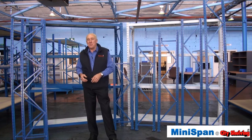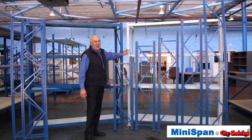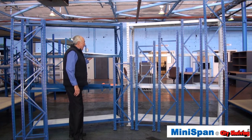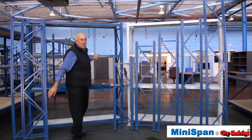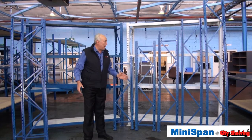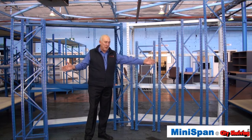It's fast and easily assembled with only a mallet, and the beam levels are adjustable in 50mm increments. The product has a recessed beam which takes this reinforced panel for a nice flush finish. With Minispan and most shelving products, we're talking height, width and depth.